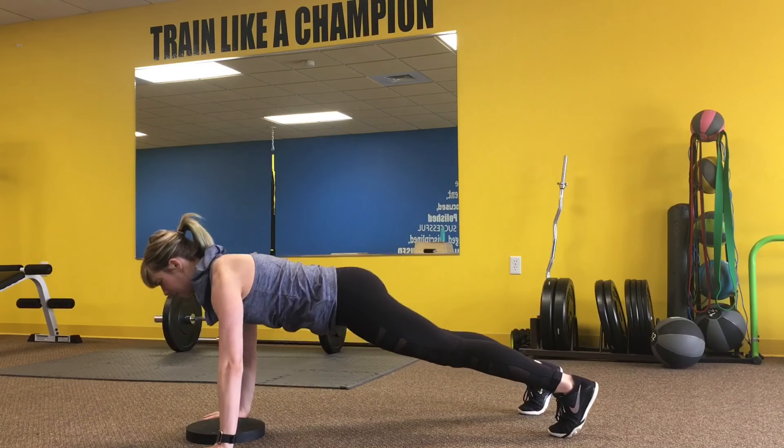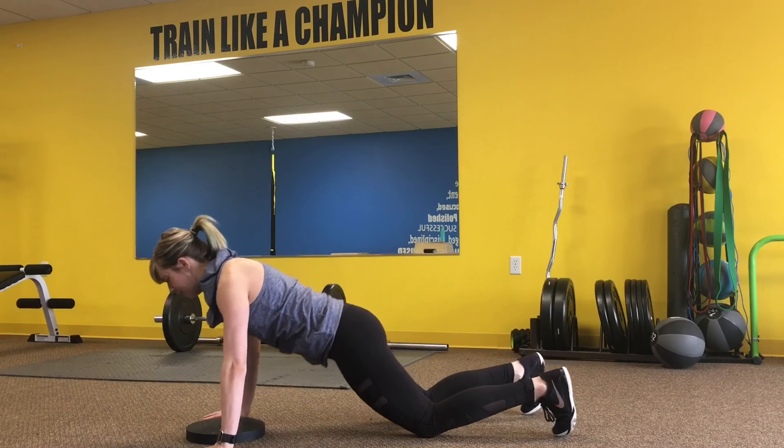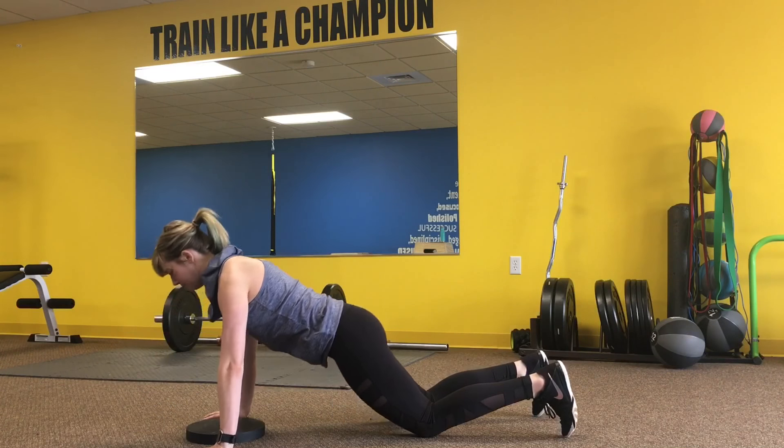Moving into our upper body, we're going to start with plate push-ups, bringing our chest all the way down to the plate and back up. Feel free to do these from your knees or from your toes.